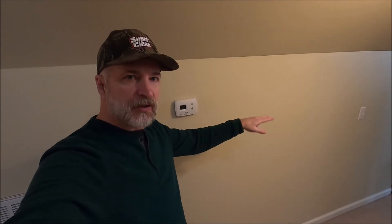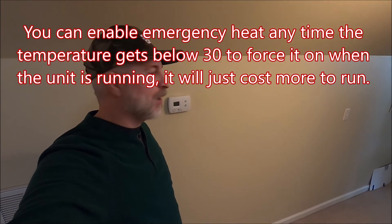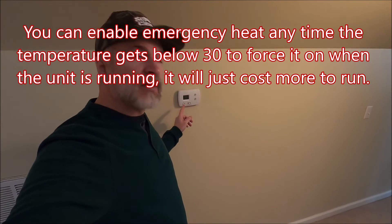When do you need to enable emergency heat? Most units will automatically kick in the emergency heat — some will call it auxiliary heat — and that's those electronic coils that are in there to supplement the heat pump. Most of them will do this automatically, but yours may or may not, so you may have to do some research on yours.